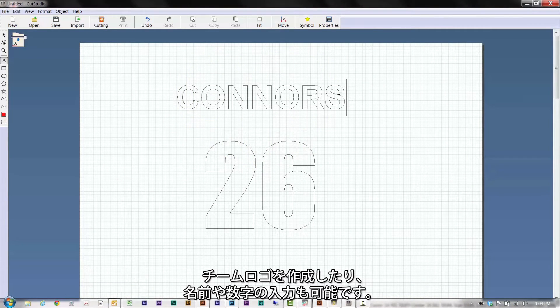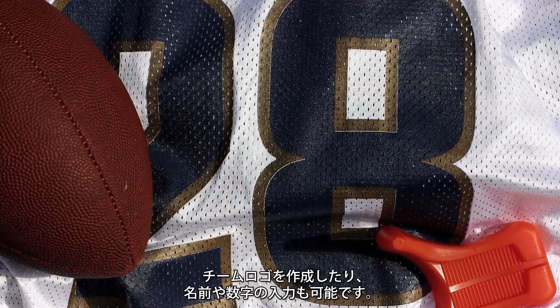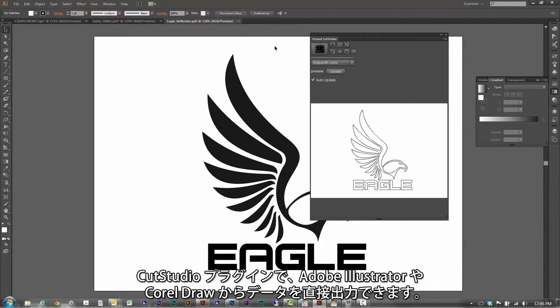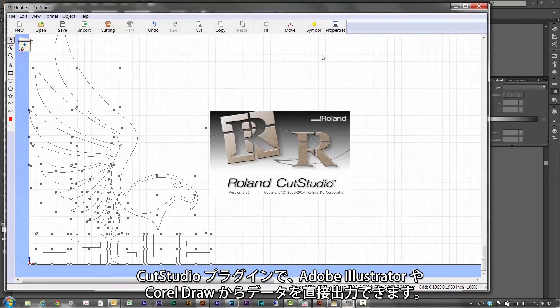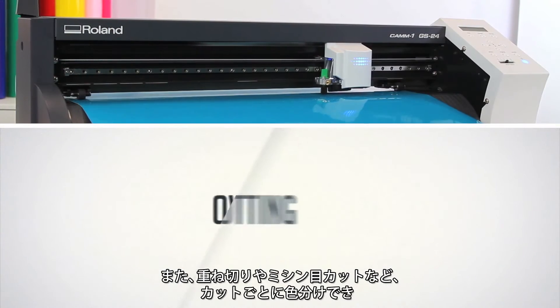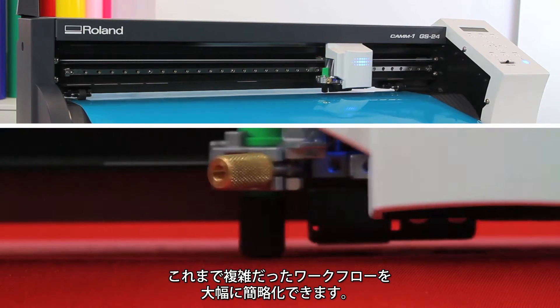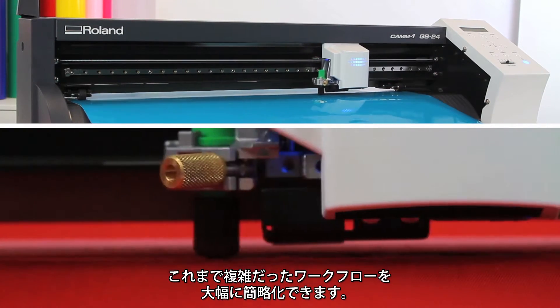Cut Studio also makes it easy to create heat applied lettering like team logos, names, numbers and all sorts of other graphics for jerseys. Using Cut Studio plugins, it's also compatible with Adobe Illustrator and CorelDRAW so you can send a job directly from your design software. With advanced features like overlap cutting and the ability to cut by line color, the GS24 makes once complicated workflows a cinch.